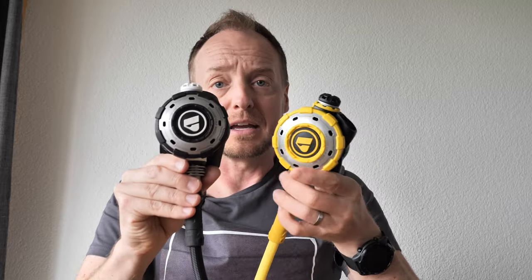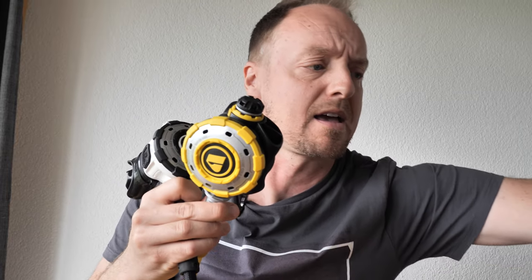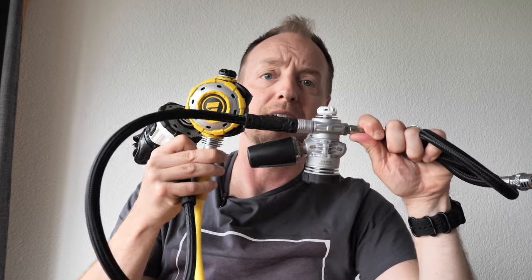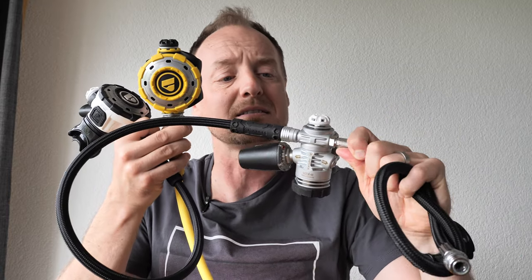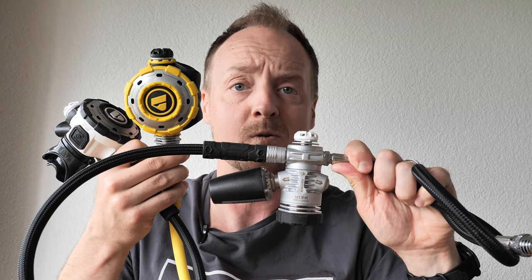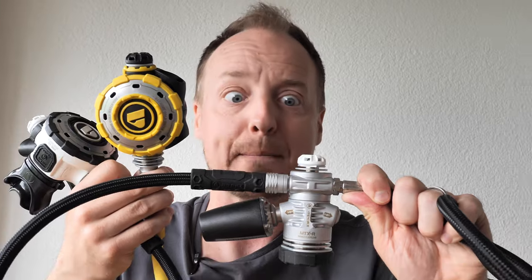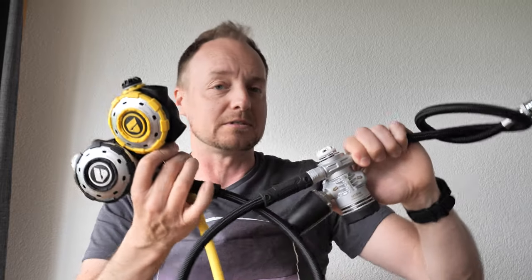I will be posting more material on these regs as I get more time for videos. That's my initial view of the Apex MTXR regulators — I'll keep on diving with them for a long time. Catch you later, and I hope your surface interval is as short as possible!